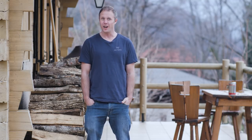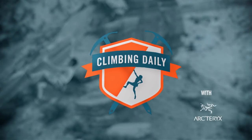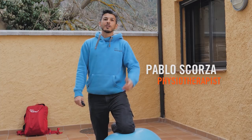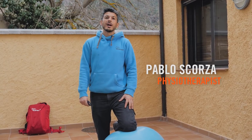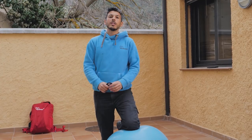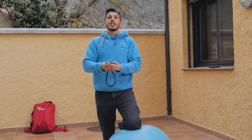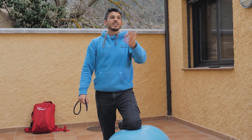Hello and welcome to Climbing Daily. On today's show we've got part two of our tip series with climbing physio wizard Pablo Scorza, and today as usual I get to join in. Hello everybody, I'm Pablo Scorza. We are back here in Margalef for the courses of Rockbusters, and today I will give you some tips on what we can do with this TheraBand to train our antagonist muscles.